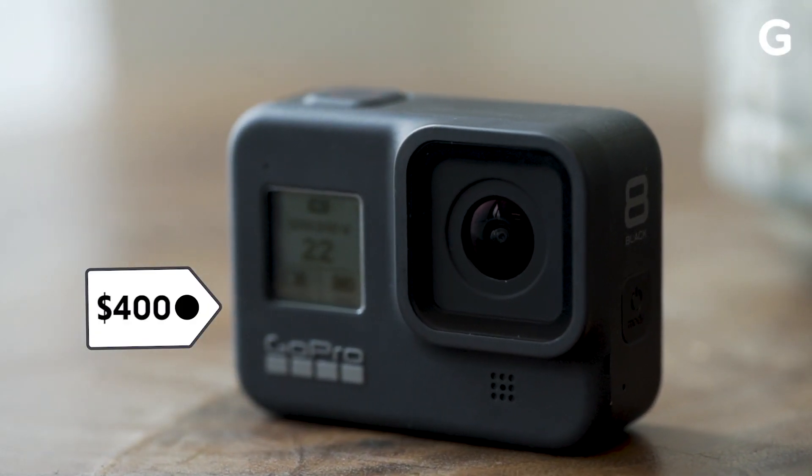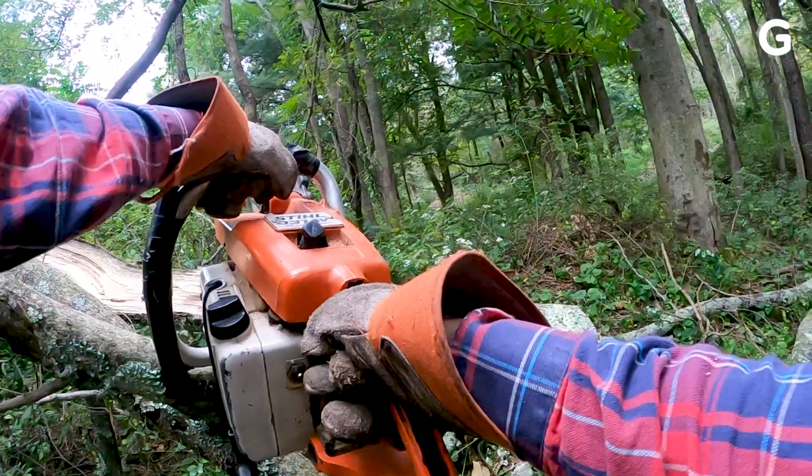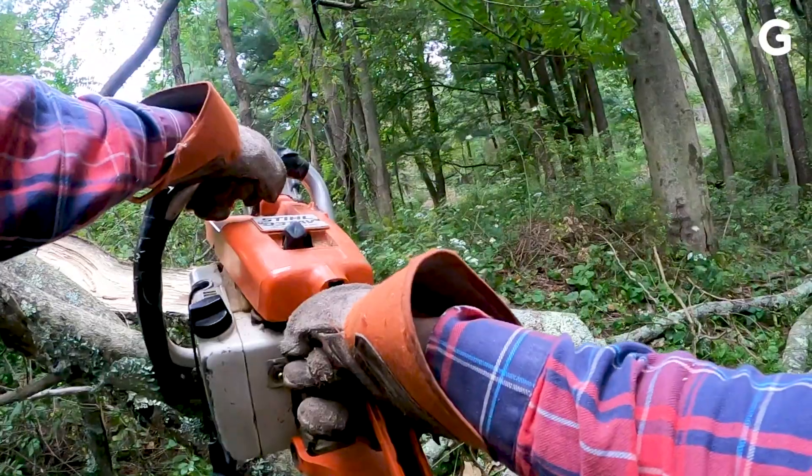At $400, the Hero 8 Black certainly isn't a must-have if you're already packing a Hero 7 Black. But it's a huge upgrade from anything older, and it's probably the best action camera you can buy right now.